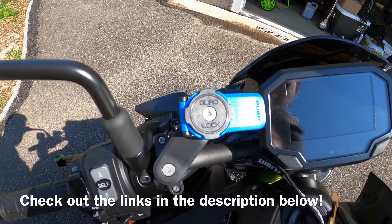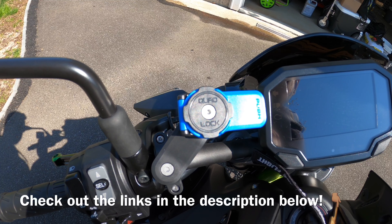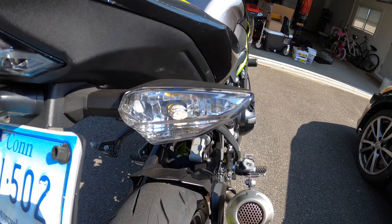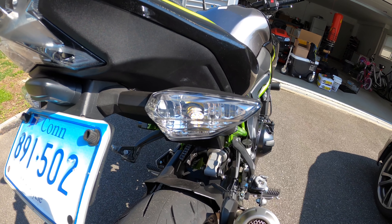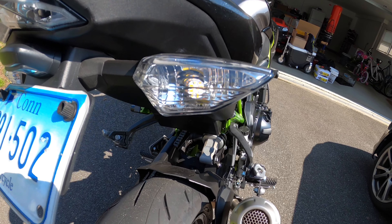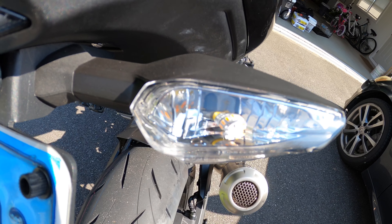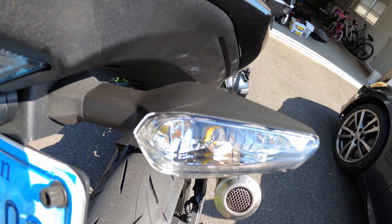I also got these shorty levers from eBay — about $35 for the clutch and the brake levers. They are pretty good. I like them. They are much nicer and shorter than the stock ones.